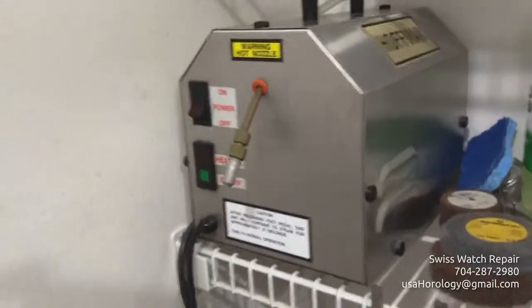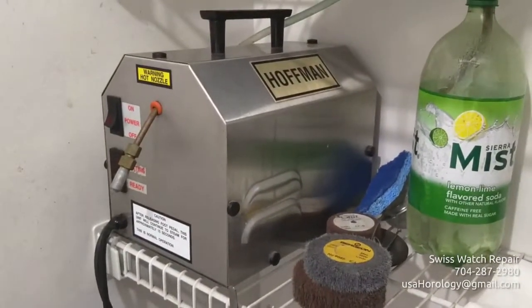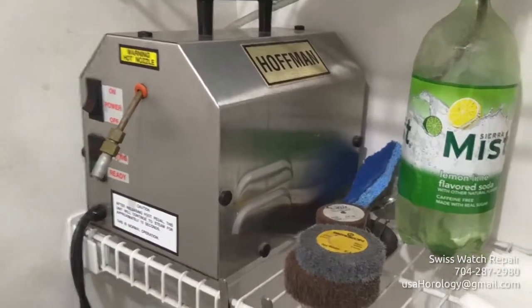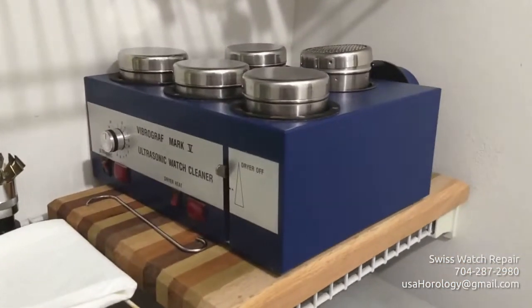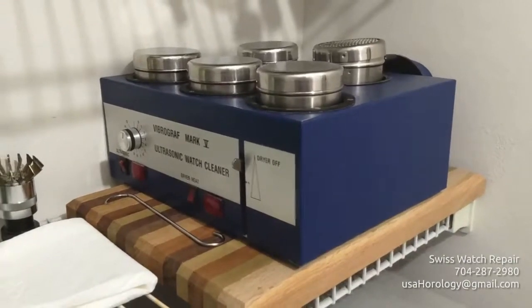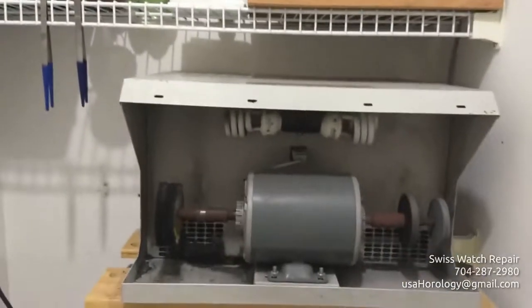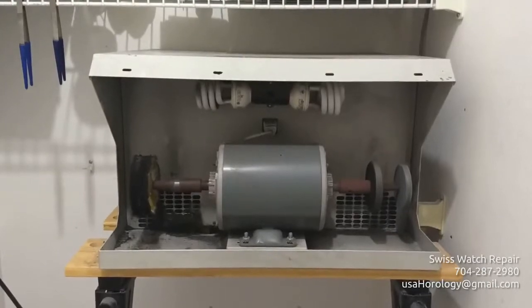There's a steaming machine to steam off polishing dust after polishing is performed. And the last piece is the ultrasonic movement cleaning machine — that's where all dismantled movement parts go to be ultrasonically cleaned and dried. Finally, there's my polishing machine where we do grinding and polishing of case parts.